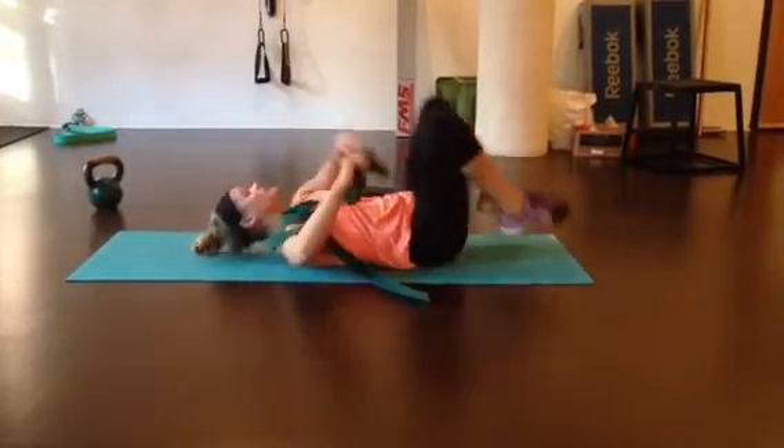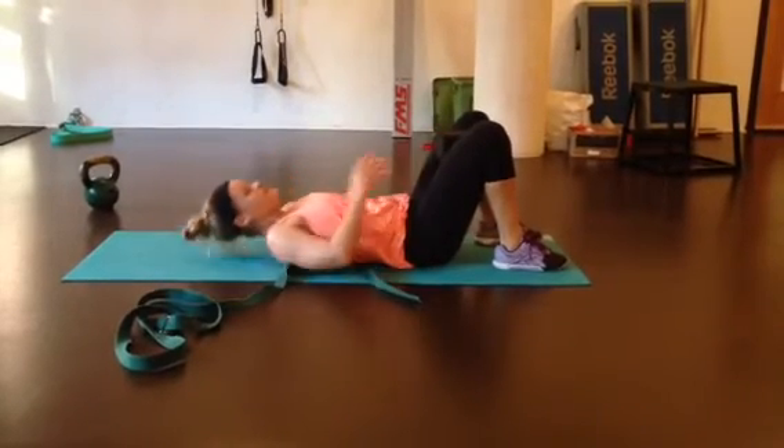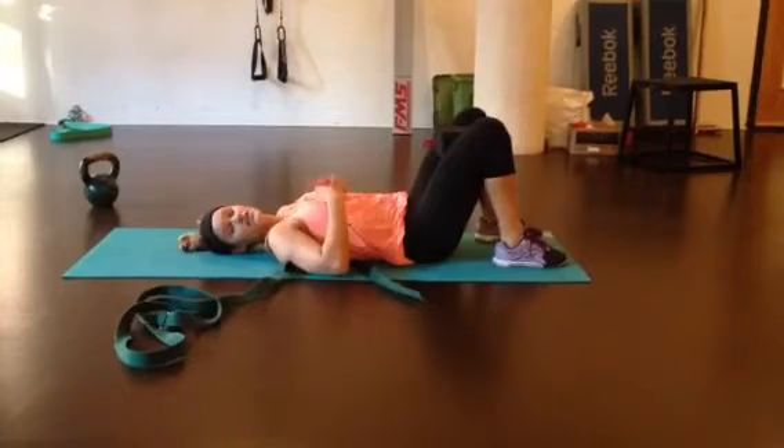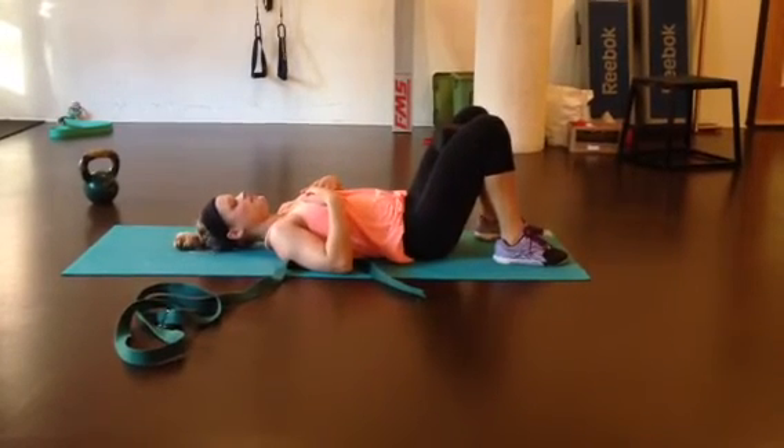And then proceeding with the abduction — squeezing and releasing. You might even get an adjustment to your pelvis. Squeeze and release, two sets of 20 there.